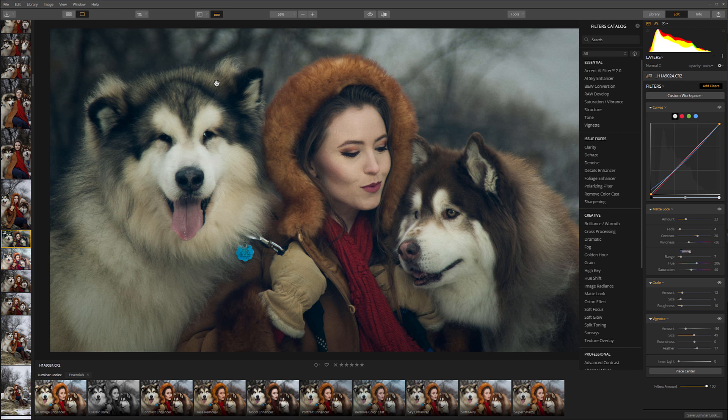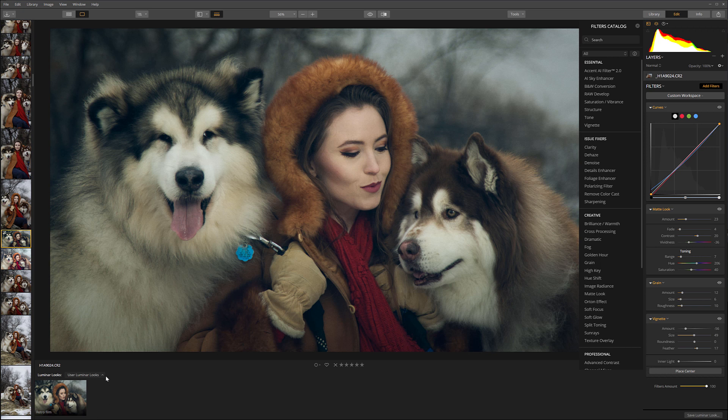So when you're done with the setup and you think it's a nice retro look, I want to save this. To do this, right at the bottom you can see Save Luminar Look. If we click on this, we can name it — I want to call it Retro Film. I can type my name, click Save, and when I do this it will add it to my library. You can find it under User Luminar Looks. Right here I have my new look that we just created.